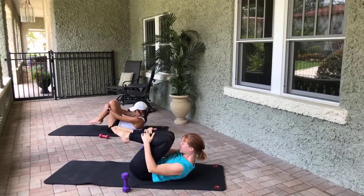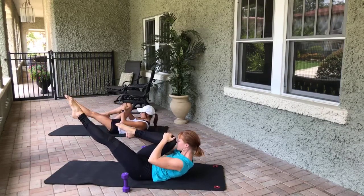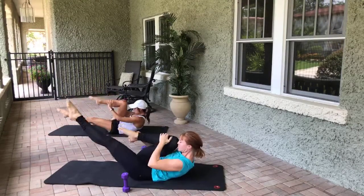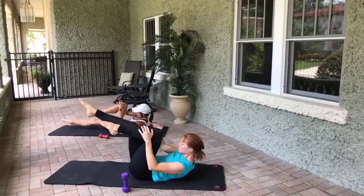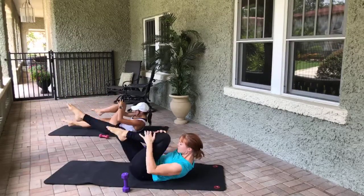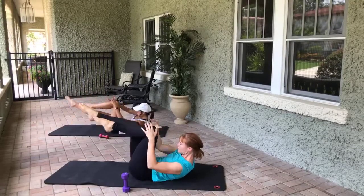We go switch, switch — it could be inhale, inhale, exhale, exhale, or you can alternate. If your head, neck, and shoulders need to come down, that's an option. Four, four, three, three, two, two — last one, last one. Grab your knees, lower your head, neck, and shoulders, take a hot second.